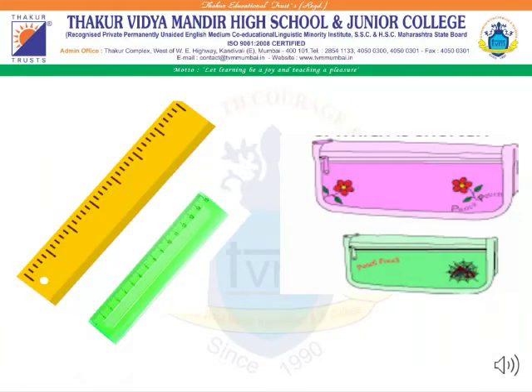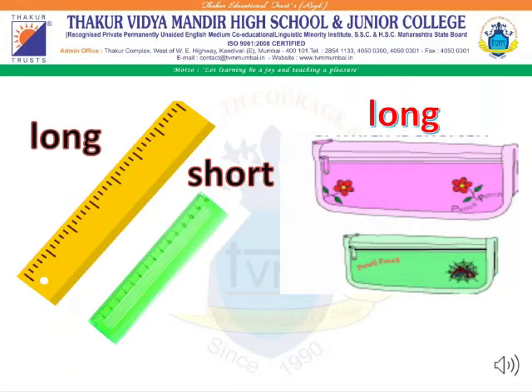Students, here the yellow color scale is long, whereas the green color scale is short. On the other hand, the pink color pouch is long, whereas the green color pouch is short.